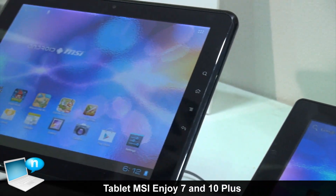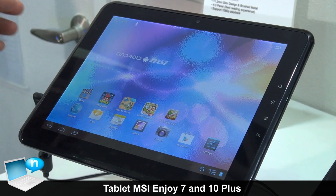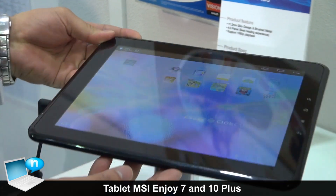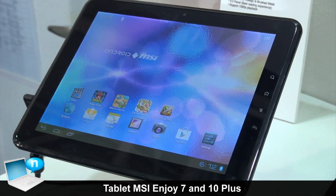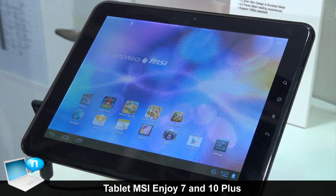The ENJOY 10 Plus features a very slim design, using brushed material panels. The panel resolution is 4x3.